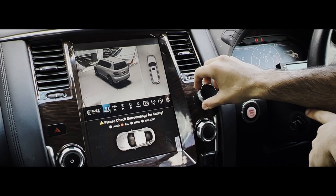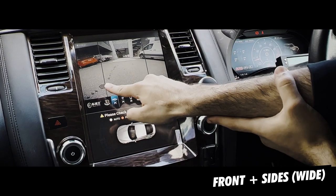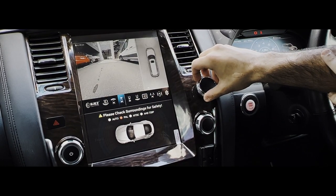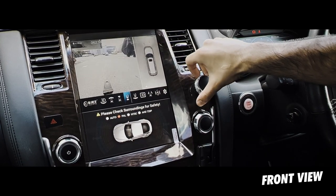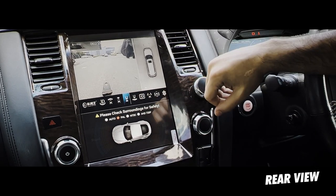If you tap this option right here, you can switch between the different menus. This is the front sensors and the two front side cameras as well. Let's go to the second one — you have here just your front view while you're parking, making sure you don't dink the front of your car. The next one is your rear view.